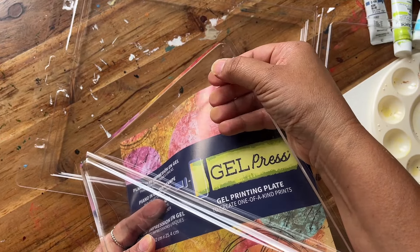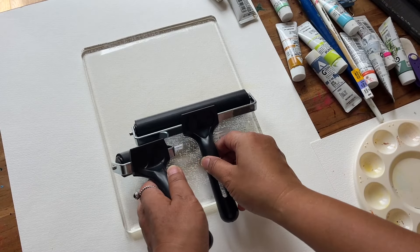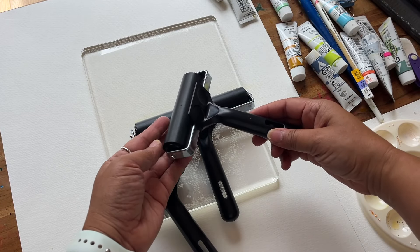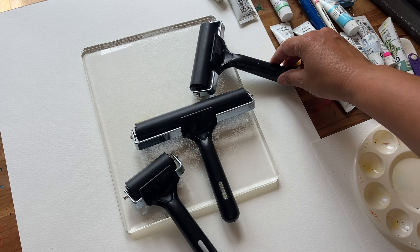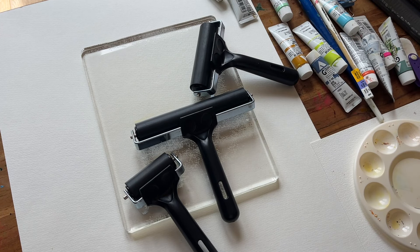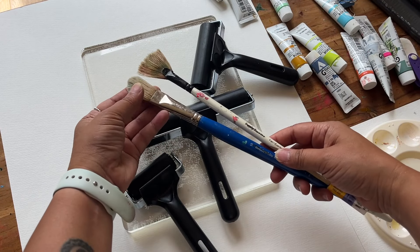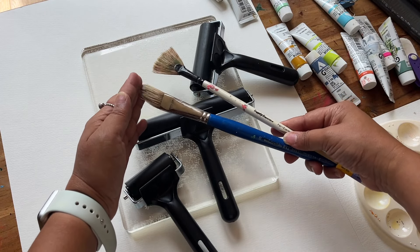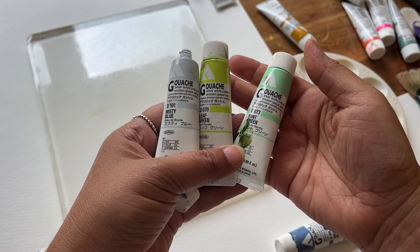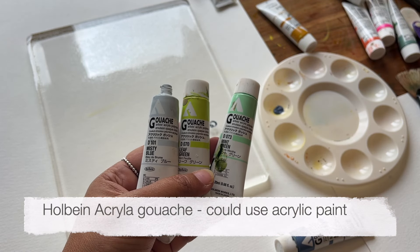Oh, I love it — I love that squidge! You may have seen people use rollers or brayers to put paint on their jelly plate. I'm going to try both rollers and also various old brushes and I think this is going to give some really lovely textures.